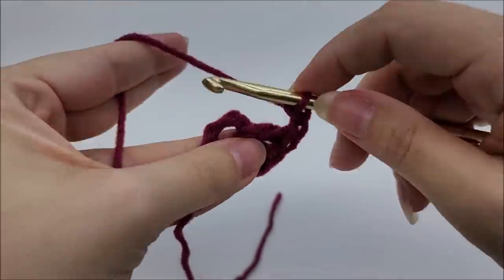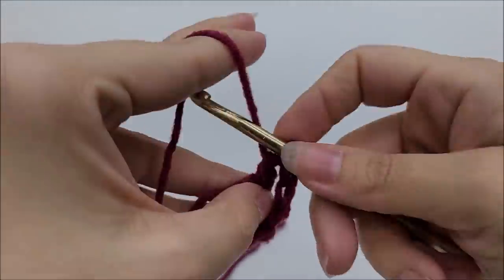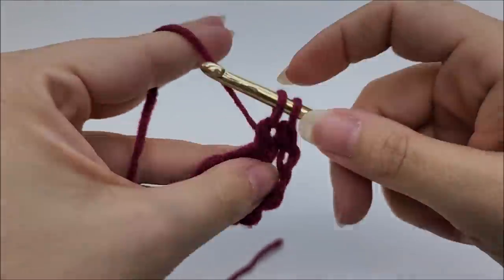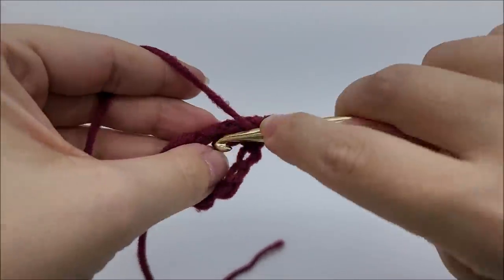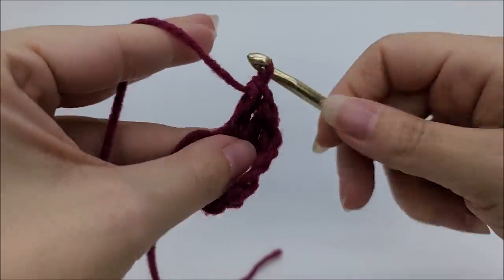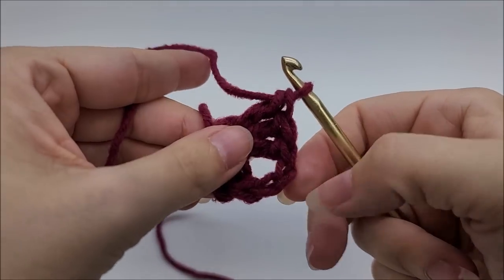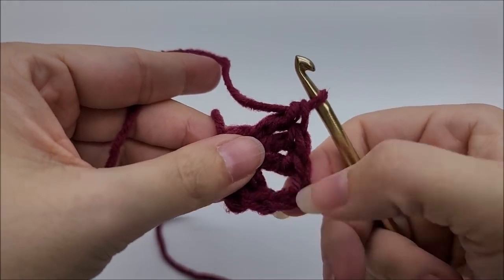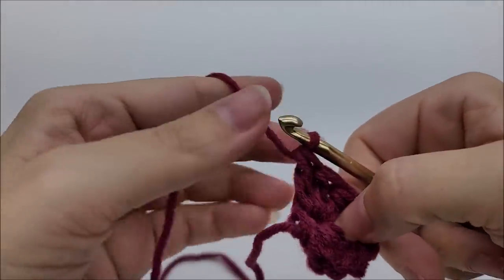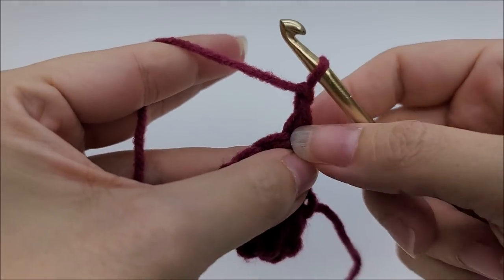Work three more double crochets through the center of the ring. That completes row one and you should have a total of six stitches. The chain two serves as the bottom point of the shawl. Now start row two by chaining one and turning your work.